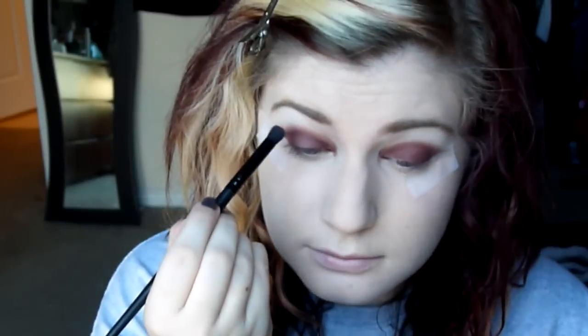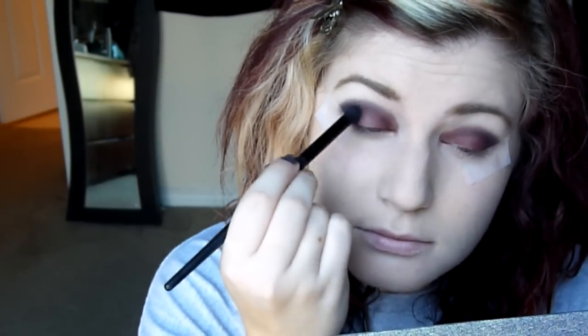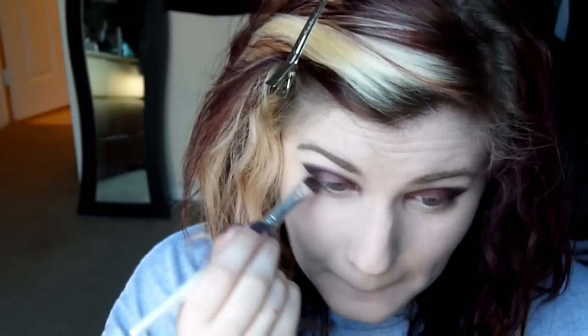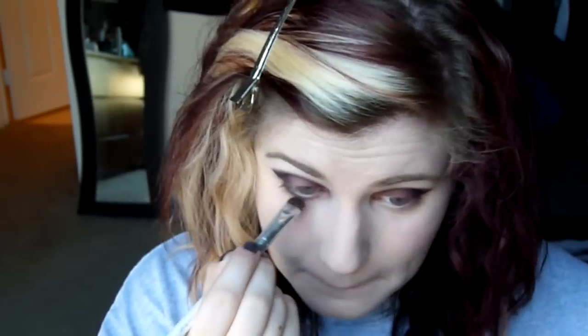Then I'm going to take my Celebration Limited Edition palette from It Cosmetics and use the shade Sugar Plum. I'm going to use my favorite e.l.f. contour brush and smudge that all up in my crease area. I think these colors go really well together and they're super gypsy-like. Then I'm going to take the black matte coal shade and put that in my outer V to get a little bit more dramaticness. Then I'm going to take Alter Ego and put it underneath my eyes to get a smudgy, smoky kind of look.